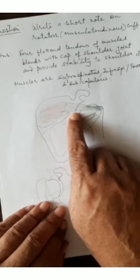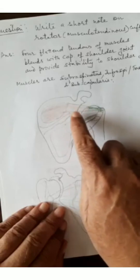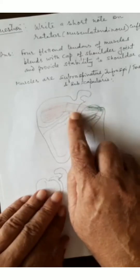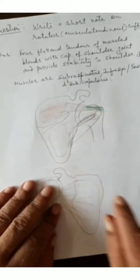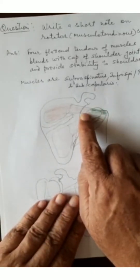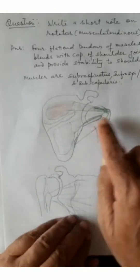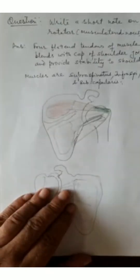The supraspinatus is supplied by the suprascapular nerve, root value C5 and C6. As it blends with the capsule, its main function is to provide stability; it also initiates the action of abduction, so its contraction leads to abduction of the humerus at the shoulder joint.